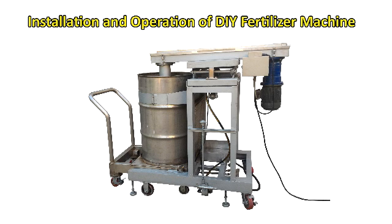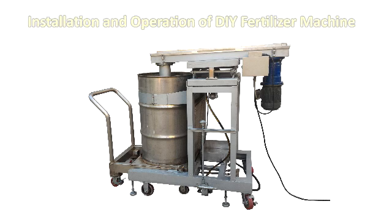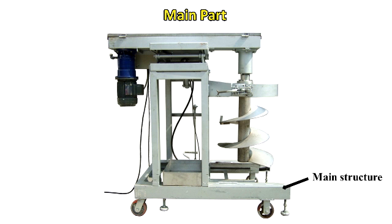Installation and operation of DIY fertilizer machine. Introduction of equipment main part and main structure.